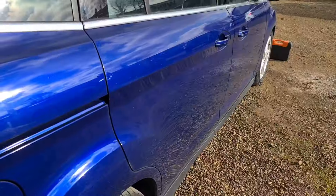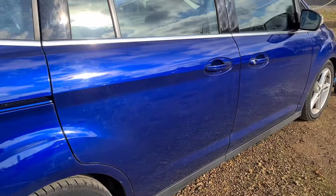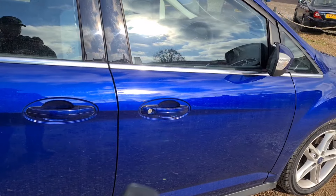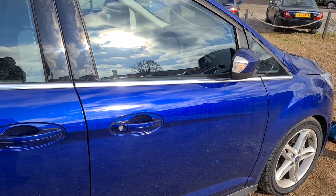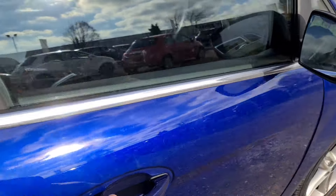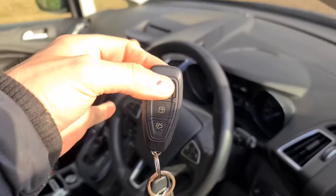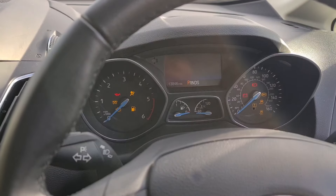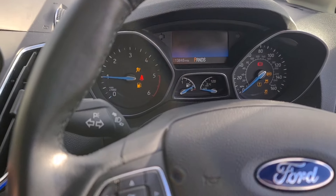So let's test it. The part is now fitted. That looks like it's working. Key is there in my hand, not in the emergency slot — boom.